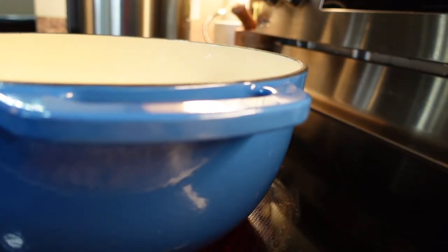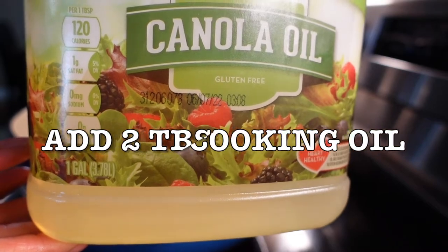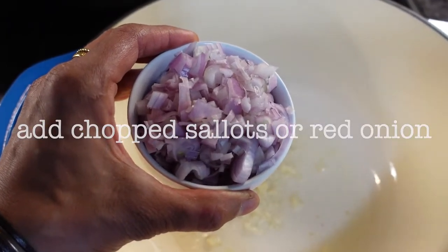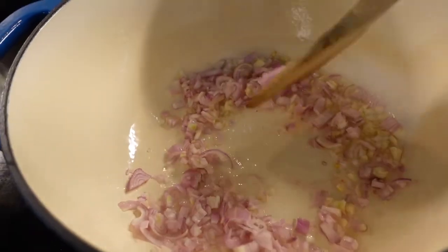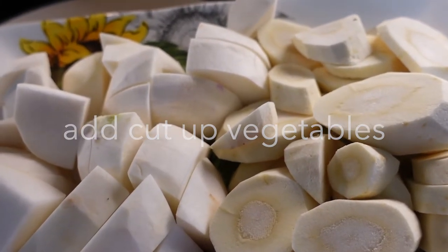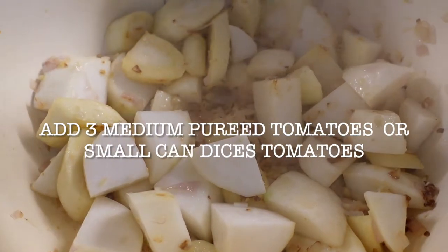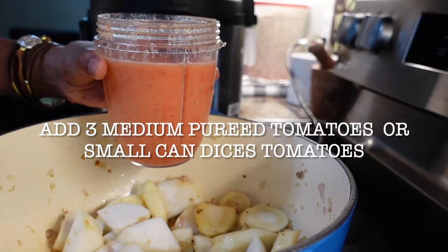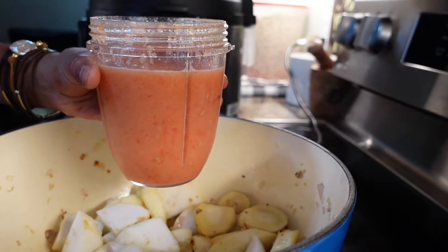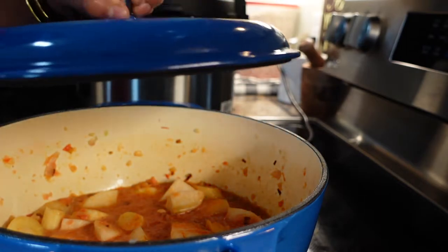Once the vegetables are ready, put a three to four inch deep heavy bottom saucepan on medium heat. Once the pan is hot, add two tablespoons of cooking oil, add your garlic, and add your chopped shallots or red onions. Cook for a minute on medium heat. After a minute, add your cut up vegetables — turnip and parsnip — and cook on medium heat for two to three minutes. After three minutes, when the vegetables start to turn a little brown, add one small can of crushed tomatoes or three freshly pureed tomatoes. Cover for five minutes.